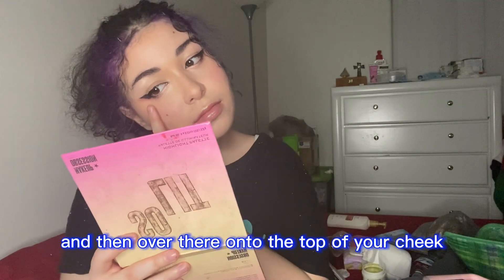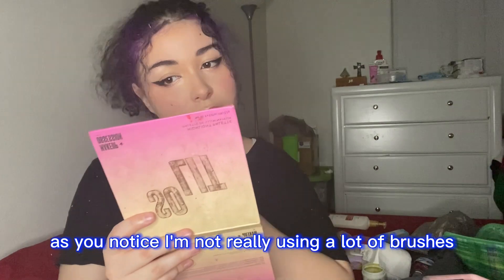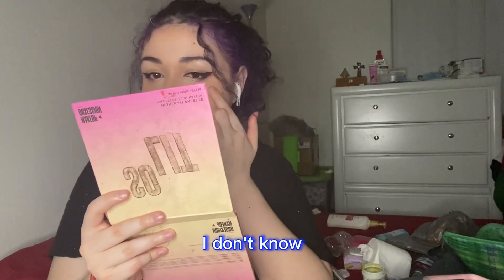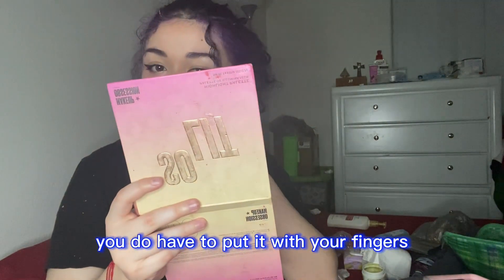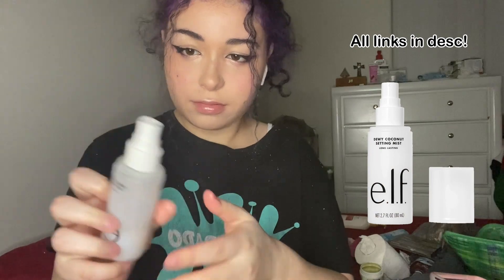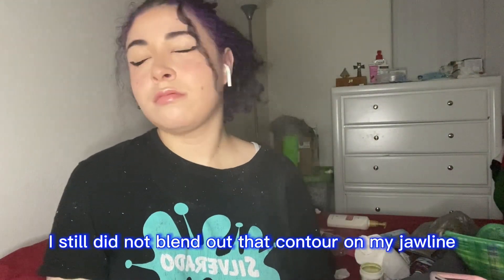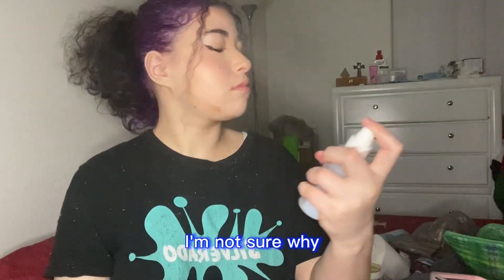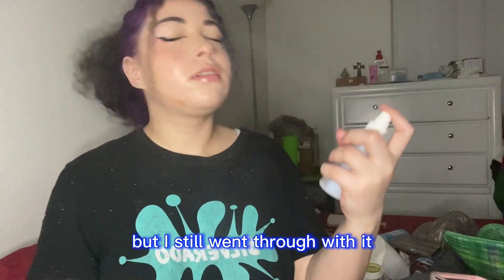Then over onto the top of your cheek to make that stand out. I'm not really using a lot of brushes except for contour and eyeshadow. With highlighter, if you want it to stand out more you do have to apply it with your fingers — it just makes it stand out more. Then I'm going in with my e.l.f. setting spray, just spraying that everywhere. As you can see I still did not blend out that contour on my jawline — I'm not sure why — and I definitely used way more spray than needed.